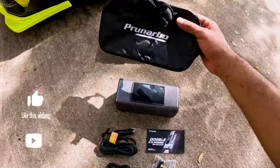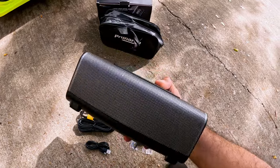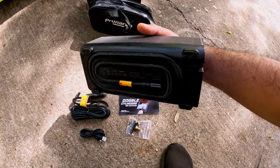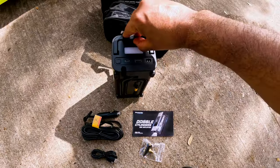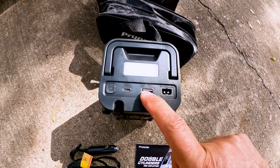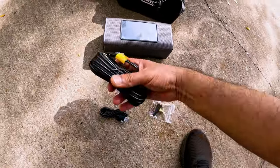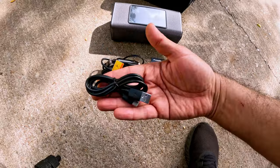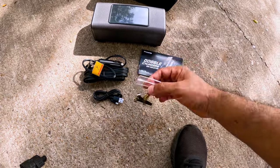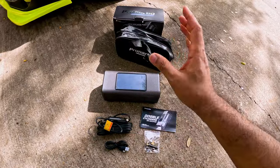This one comes inside a box with a bag for storage. The pump feels heavy, which is a good sign. The bottom has the hose to inflate tires or other items. On top there's a handle, an LED light, power connection, USB-A, USB-C, and the on/off button, with the screen on top. It also includes a power cable with a cigarette lighter connection, a USB-A to USB-C charging cable, the manual, extra attachments, and even a fuse.